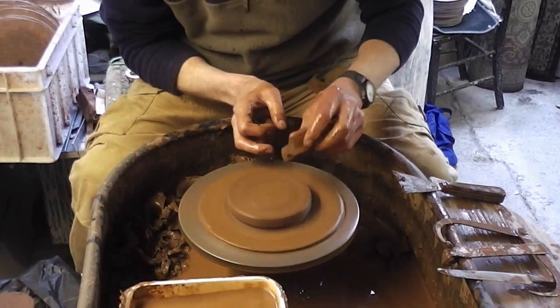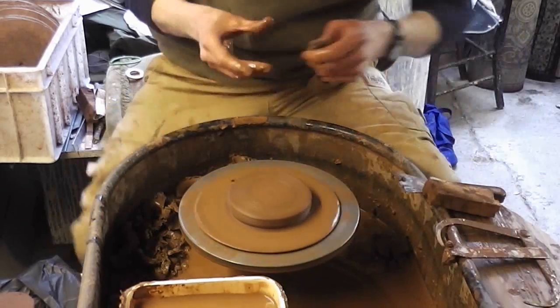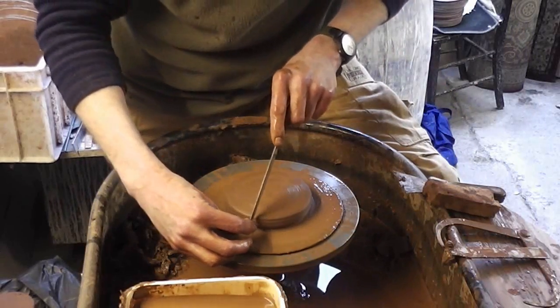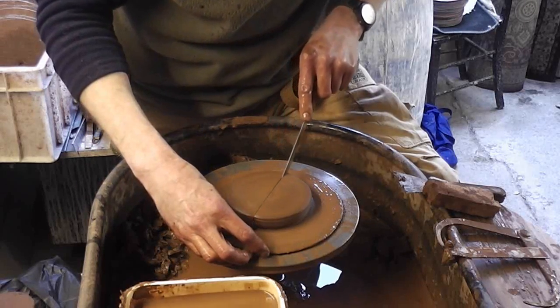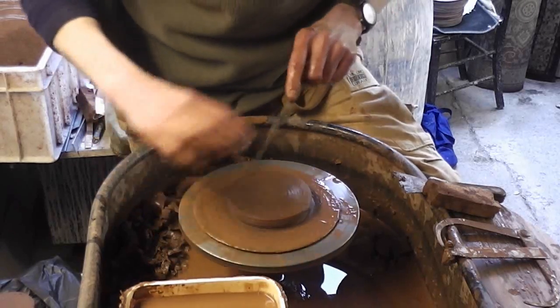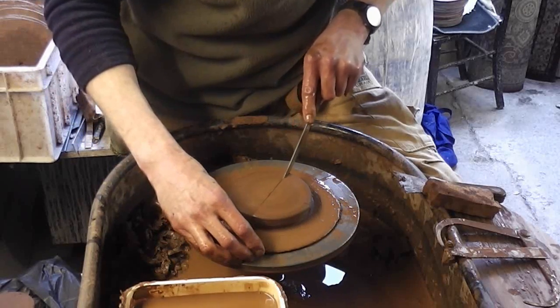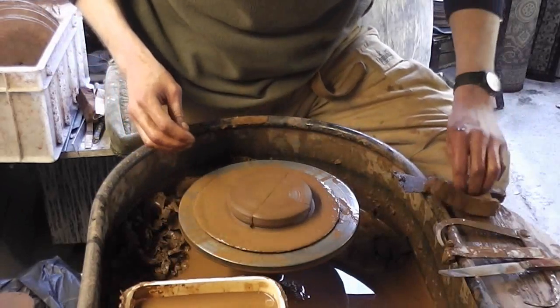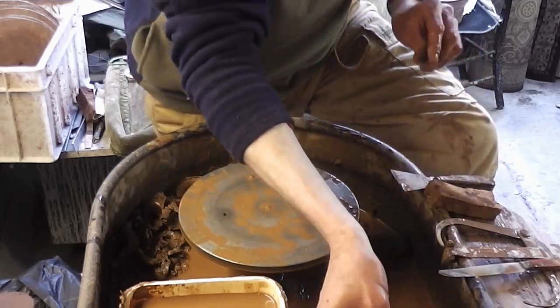So that's another one done. Another few hundred to do. And again, just simply with a knife, cut right through to the bat. And I'll just leave these to dry. They do actually come off — I thought they might stick, but they don't.